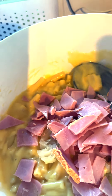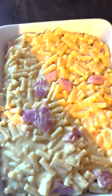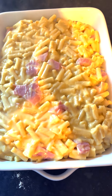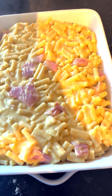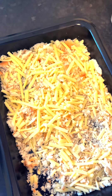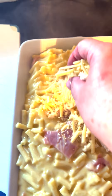We'll just stir it all through. I've incorporated the onion and the ham into the macaroni and cheese sauce and popped it into my serving dish. What I like to do is take the crust of a loaf of bread — it doesn't matter if it's a bit stale — and make my own breadcrumbs with a grater. I mix those with a bit of grated cheese and this makes my topping.